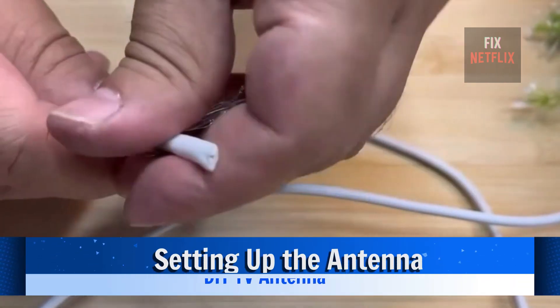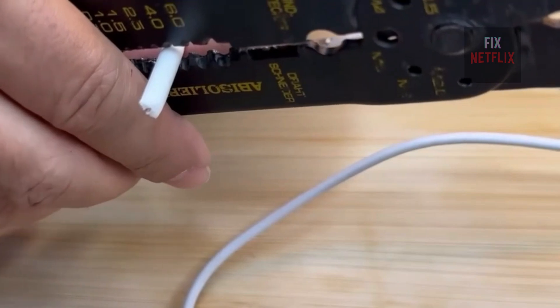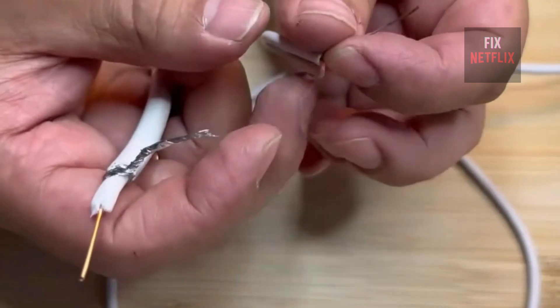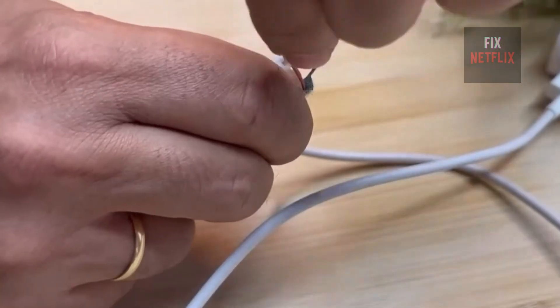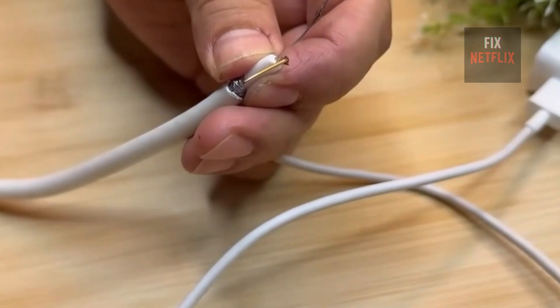Next, take a coaxial cable or TV cable like this one and strip the white outer layer. Keep going until the silver shielding inside is fully exposed. These thin silver strands are external filaments, which we will roll backward. Once that's done, we will strip away the white insulation to expose the inner copper wire.